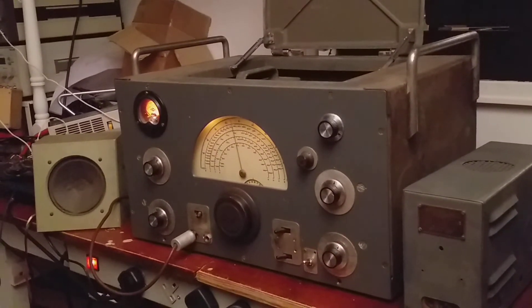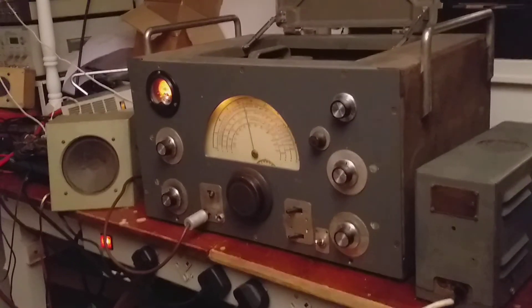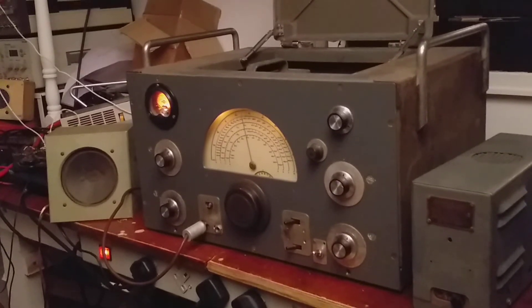It actually sounds quite good. I think my little speaker is probably letting it down more so than the radio itself — I need to get a proper speaker.